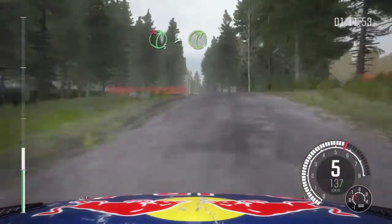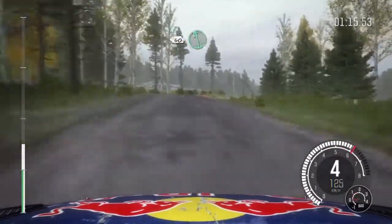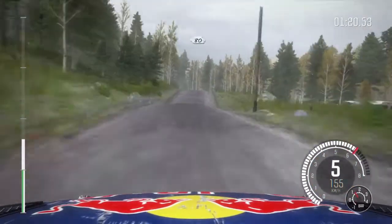80, right 5 times 4 over crest, don't cut, 40, crest, left 6, caution middle over big jump, middle over big jump, left 3 half long, open over crest.